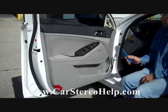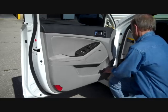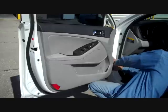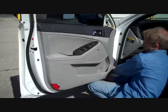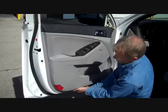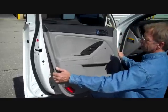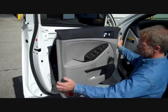Now that we've got the screws done, there are clips that hold the panel on all the way around the edges. We're going to start at the bottom front edge, put our pry bar in, and work along the bottom pulling on the panel at the same time — this helps release the other clips along the way. We've got all the clips released.